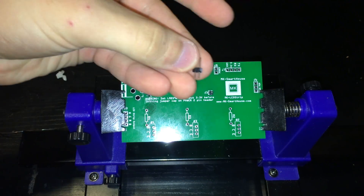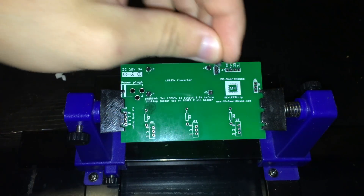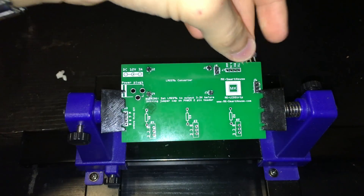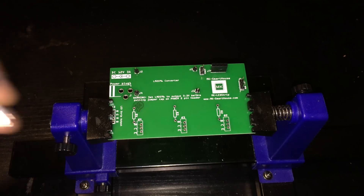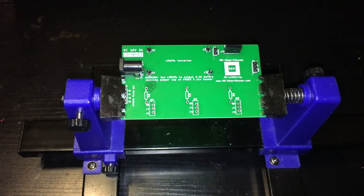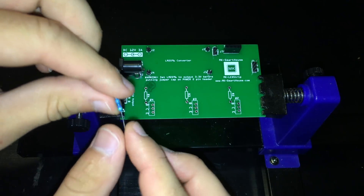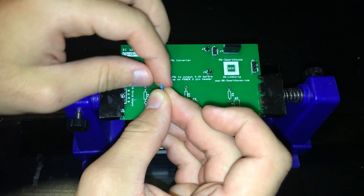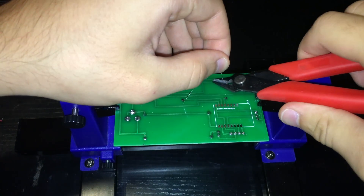Next, take the 2-pin male header and solder it into J8. After that, take the 3-pin male header and solder it into slot J6. Following that, take the 4-pin female header with short pins and solder it into slot J7. For the power plug slot, solder in the DC jack. Now grab the 3 470-ohm resistors and solder them into slots R2, R3, and R4. Bend their leads to fit into the slots, then cut the excess leads on the other side of the PCB.